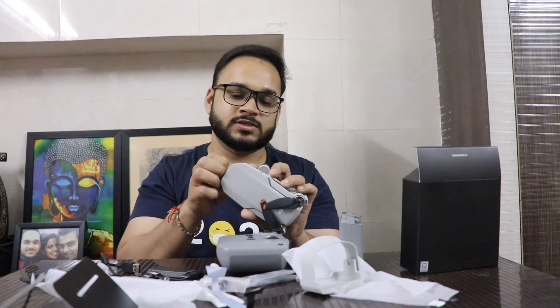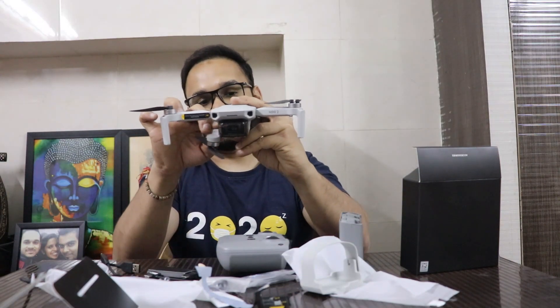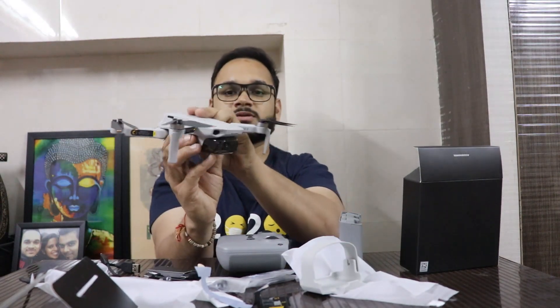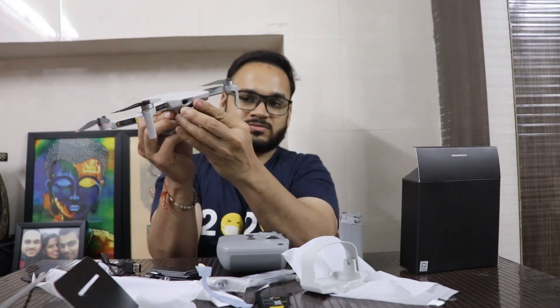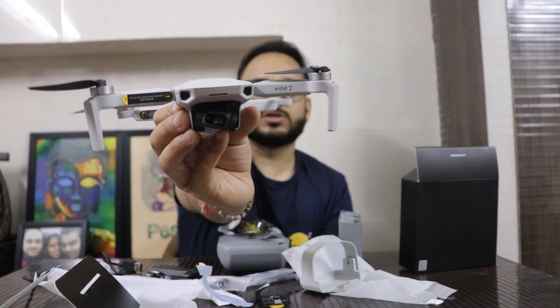We are eagerly waiting for the video shots — we'll surely go to a good place, maybe visiting a friend where I can fly this drone. Just handle with care — it is a very delicate and very light drone, so make sure you handle it properly. There's the gimbal inside the drone, and this is the camera which has a three-axis gimbal.